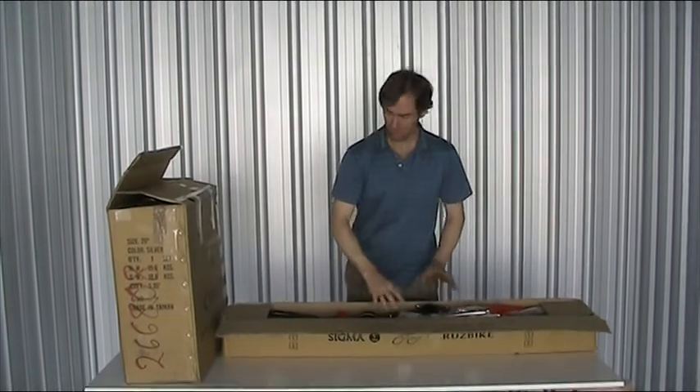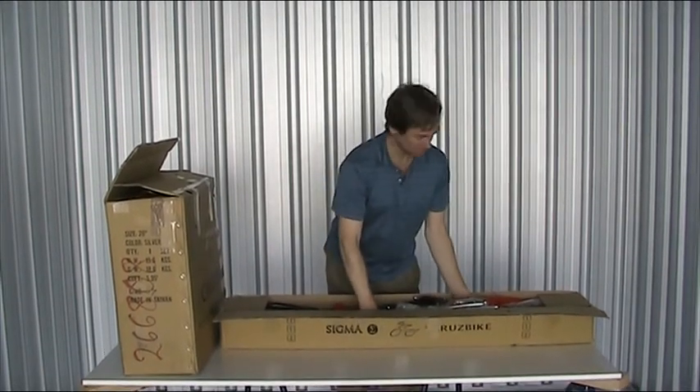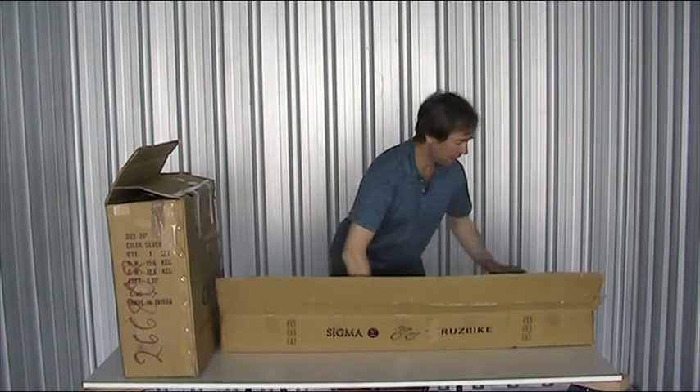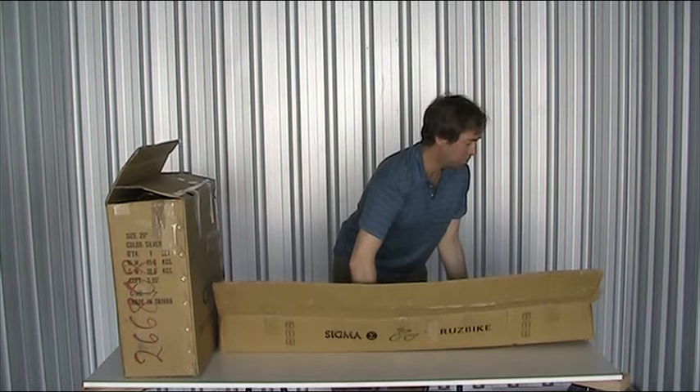It comes in two boxes: a wheel box and seat box, and the frame. The frame collapses down to its three main elements making up a large triangle. When they go together, you'll see the triangle — but for now we'll just lift the whole pack out of the box.